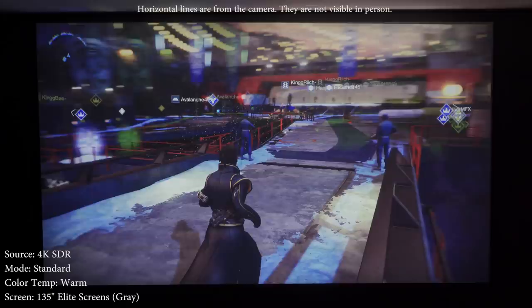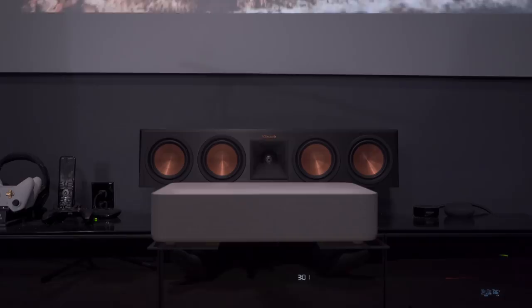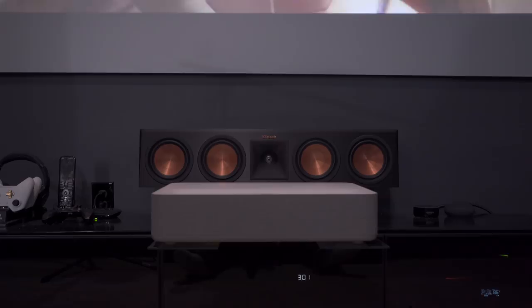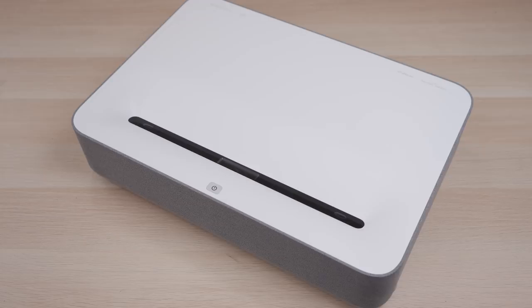I really didn't have high hopes for the Harman Kardon speakers since they're built into the projector, but they actually sound pretty good. Of all the projector speakers I've had the chance to review, these definitely sound the best. I did notice a really high-pitched whine, especially when the unit was first turned on. I didn't see any mention of this from anyone else online, so I don't know if it's just my unit or if I'm extra sensitive to high-pitched noise, but I felt the need to mention it.